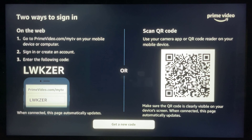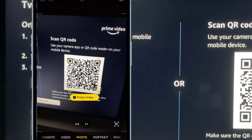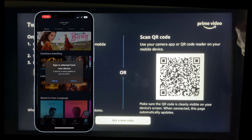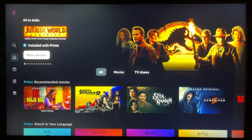The second option is using the QR code. Scan the QR code using your mobile camera or QR code reader. On your mobile device, open the Prime Video sign-in attempt from a new device and press 'Allow.' Once you allow the device, your TV app page automatically updates. Now you can enjoy watching different shows and movies on your TV.